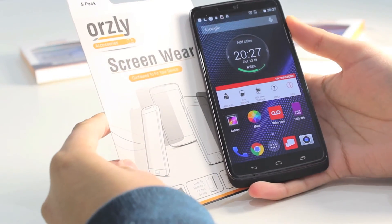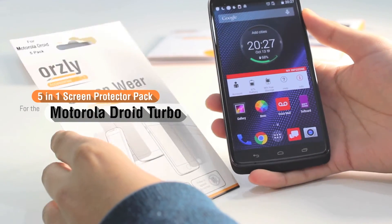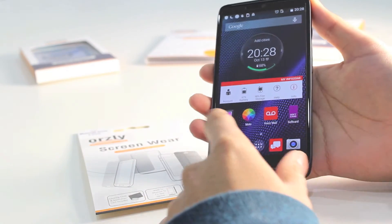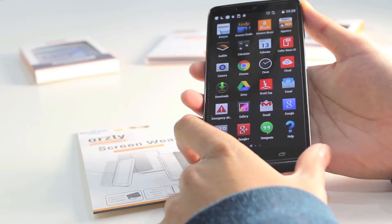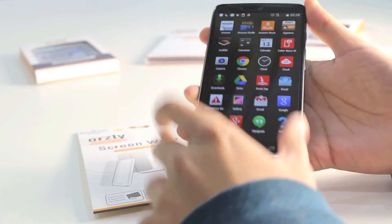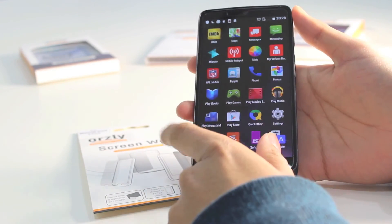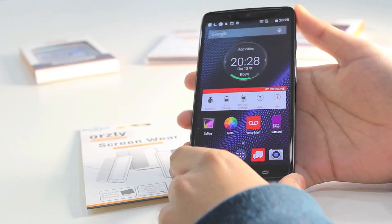So that is the Auxley 5-in-1 screen protector pack for the Motorola DROID Turbo. It is perfect for those who want that extra layer of protection to protect the device from any light scratches, fingerprints, and smudges. It is ultra thin so it adds virtually no bulk to the device and becomes virtually invisible once on. It will also maintain the full clarity and touch sensitivity of your DROID Turbo.